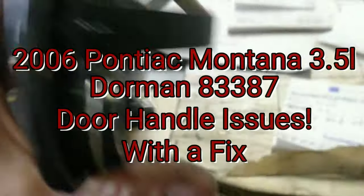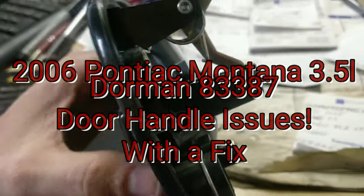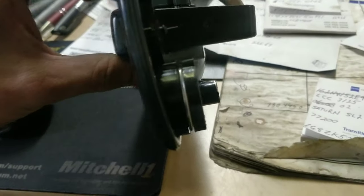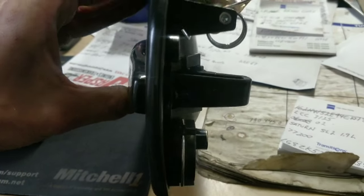Look at this door handle. It'll open and close fine. But if you look at that tab, it's barely touching. If you put any pressure upwards on the door handle, it's like a mousetrap.